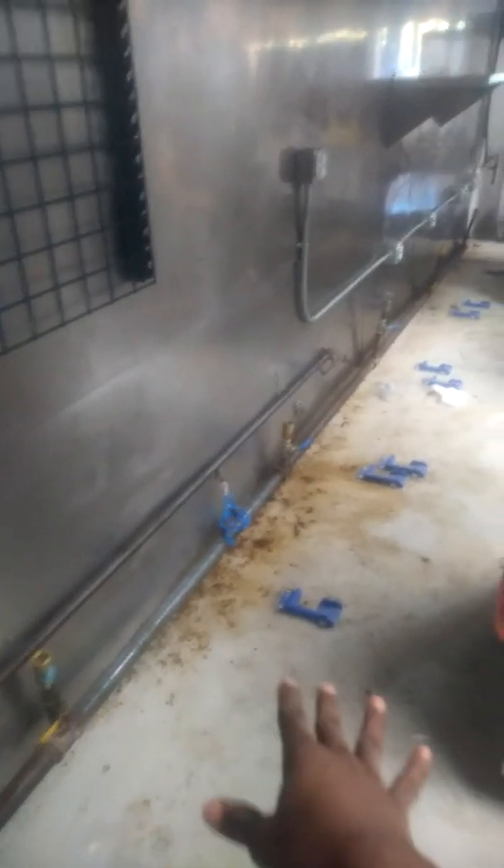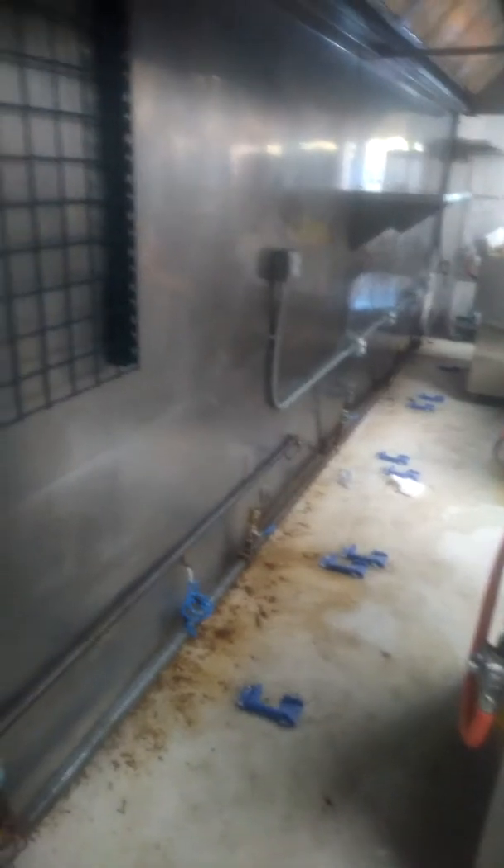We still have to take care of this door right here — we'll probably handle that on the final clean. I want to come back again after my technicians come through and take care of all the floors as best as we can.